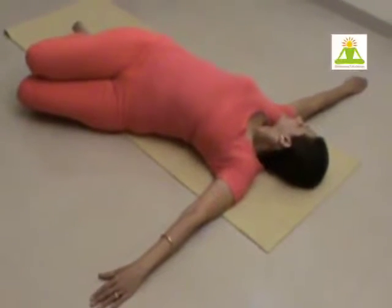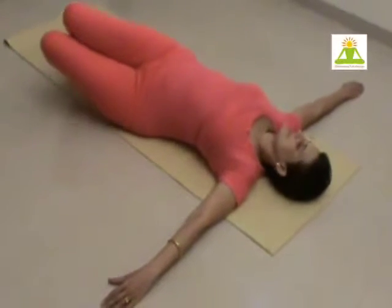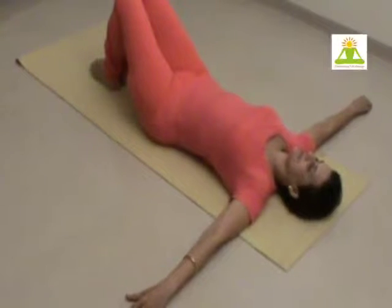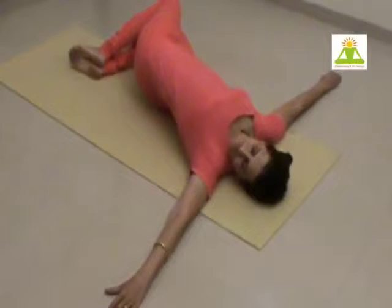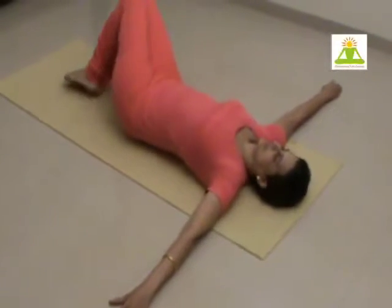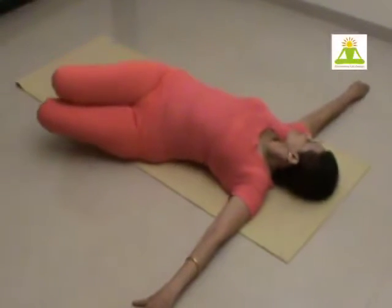Ensure that the arms are wide, 180 degrees. And when you twist, the feet are one over the other. Do it two to three times. Feel the contraction in the abdomen.